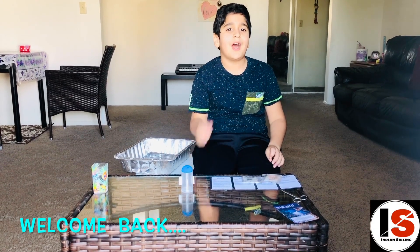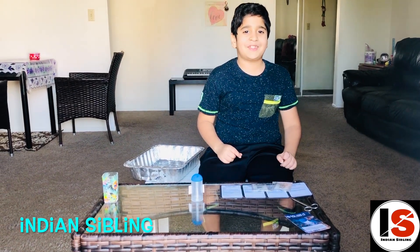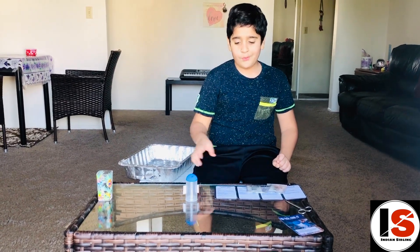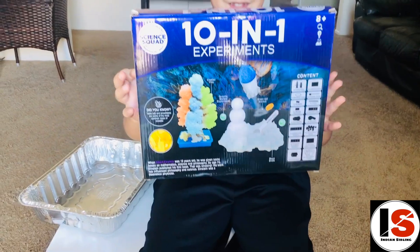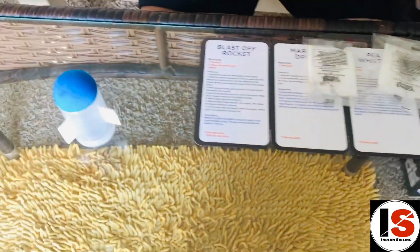Welcome back to my channel! I'm Indian sibling. Today we're going to make some blastoff experiments — not the ones that evil scientists do, but ones with rockets. The rocket blastoff experiment came from this box of experiments.